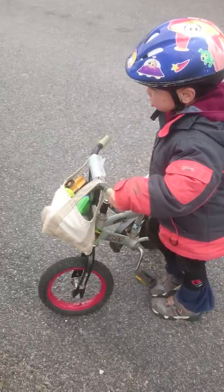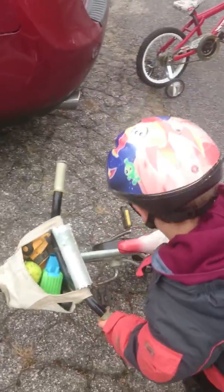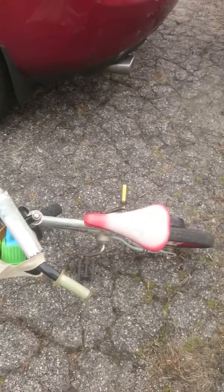You have all your pads on. Well, that's interesting. Who needs a kickstand when you've got an extra long pedal?